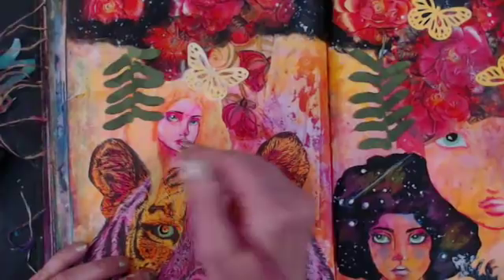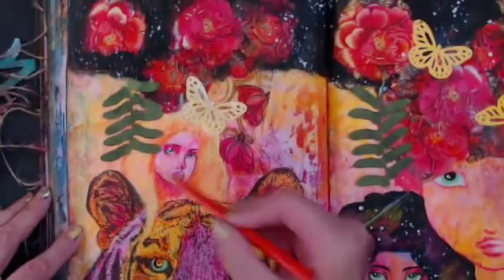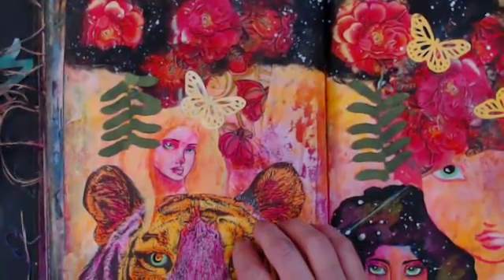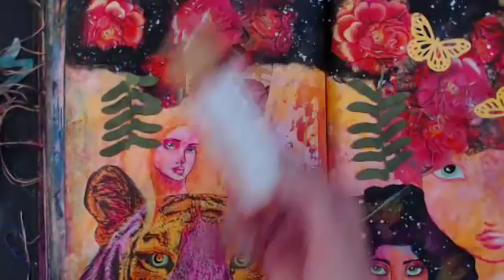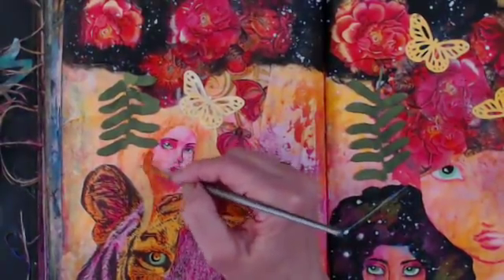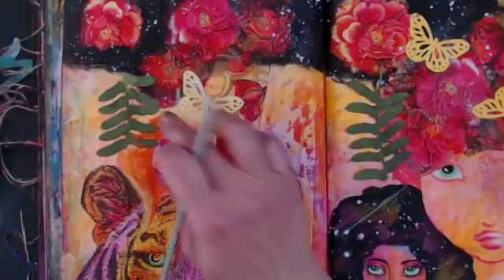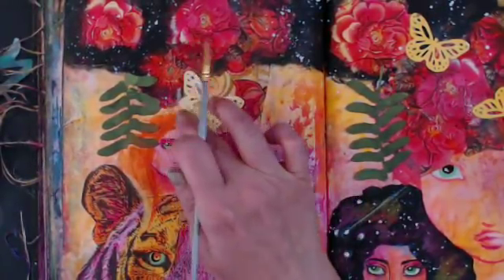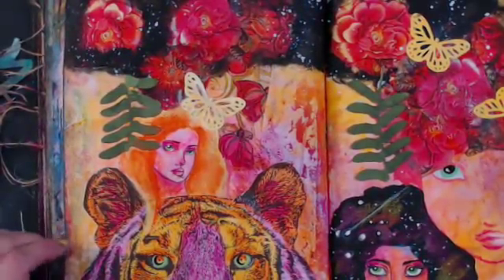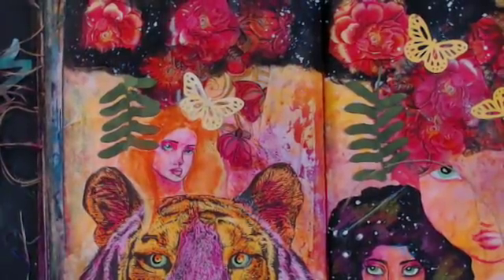These are stamps, stencils, and cutouts — that's what we wanted to do today, to use this stuff up, so it's really not a lot of drawn stuff today. For her hair, I wanted it to be more orange. Let's put just a dab of orange paint out — all my brushes are in black paint water. I'll throw in a little hair and add a highlight after that dries.